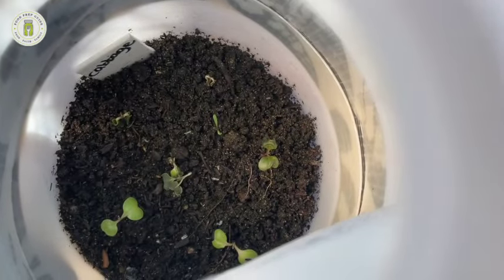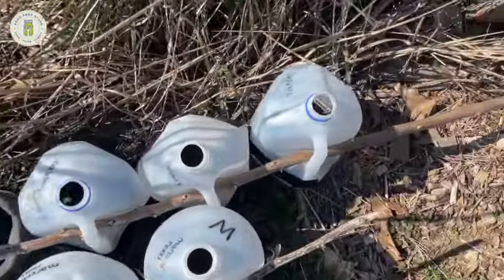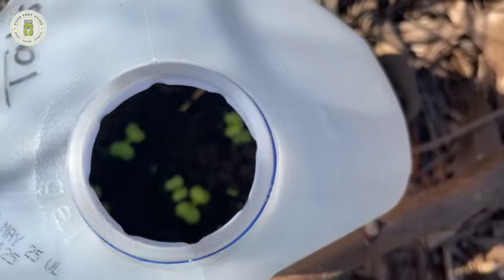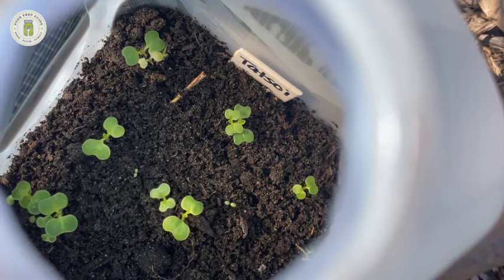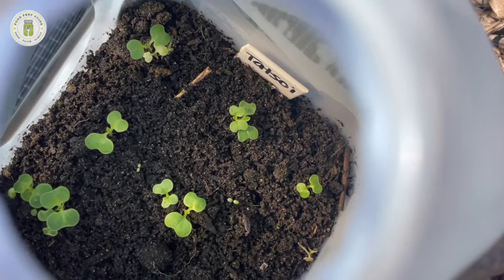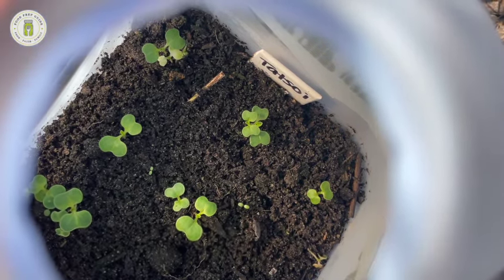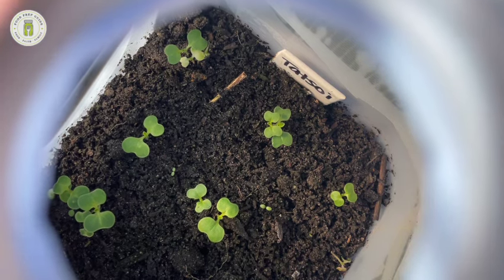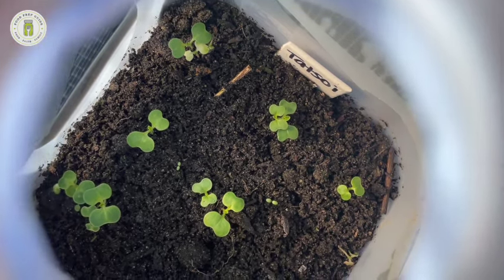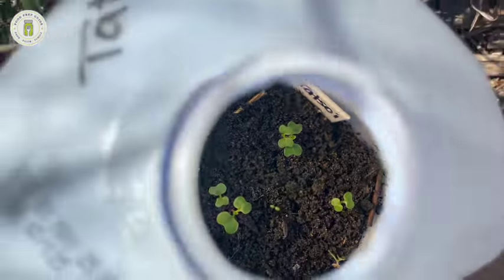I believe the kale has sprouted as well. The tatsoi sprouted really well already. I usually put two seeds into each hole as a backup in case the seeds don't have 100% germination rate, but most seeds I use from Baker Creek have a 100% germination rate. So I could get by without doing it, but may as well — here's some more cabbage that has sprouted.